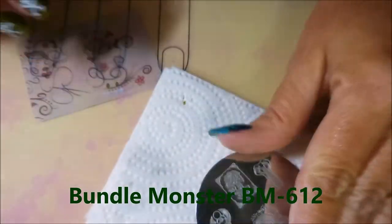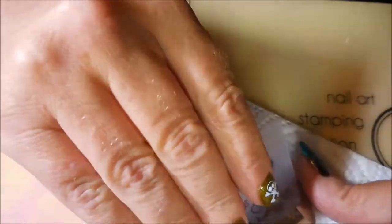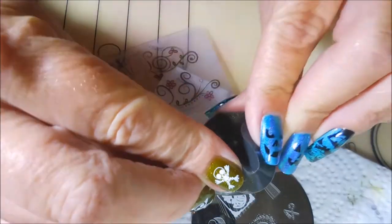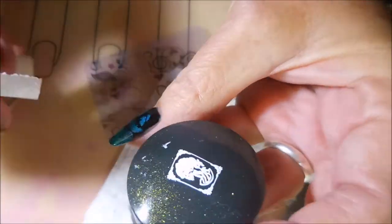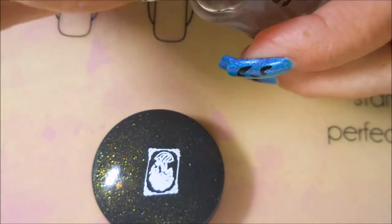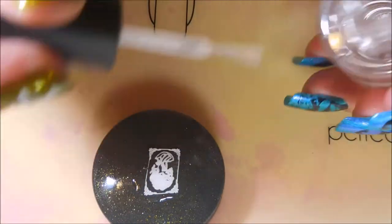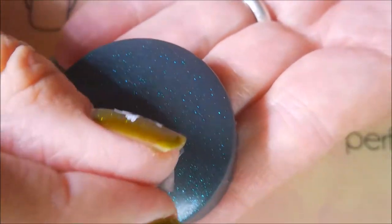And I am going to be using this other Bundle Monster plate — I'll put it up on screen because it went by too quick. I am using this zombie-looking lady and I am going to have to shrink her. That is my Born Pretty Starry stamper — you need one that you can bend and pinch all the corners together. I have decided to make a decal out of her because I am just not quite sure I am going to be able to put her on my nail just right. So I am being very careful and applying a little bit of that Super Dry, and we are going to peel her right off of there.